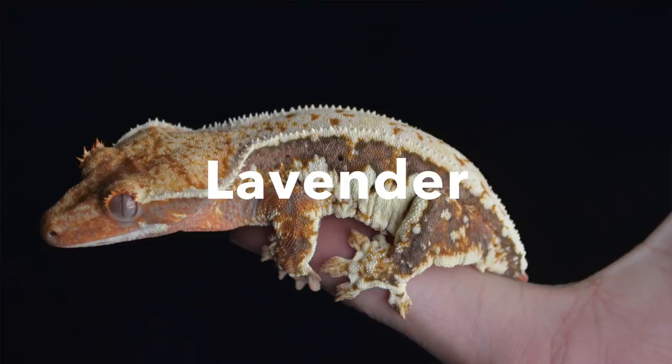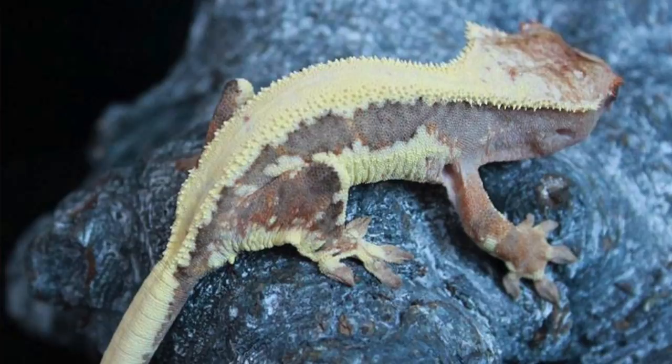The lavender Crested Geckos are more of a gray than they are purple. These guys are lavender when they're fired down and not when they're fired up — they fire up to be a dark-based Crested Gecko.